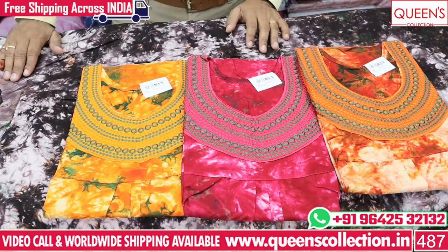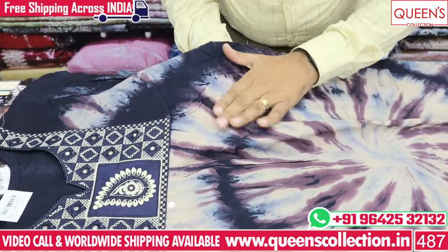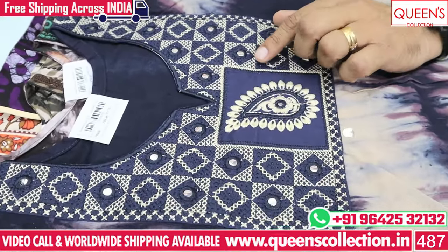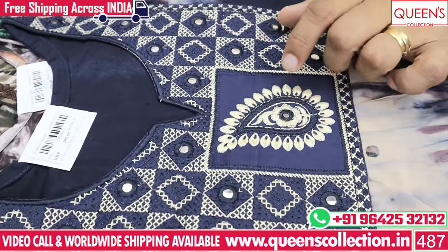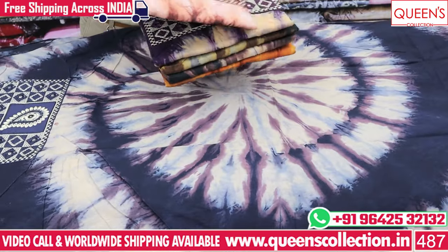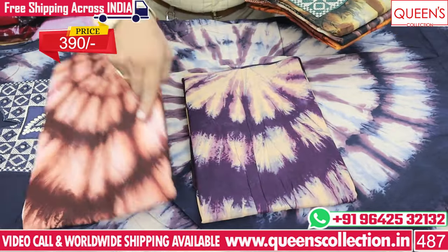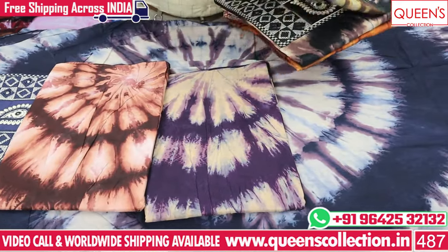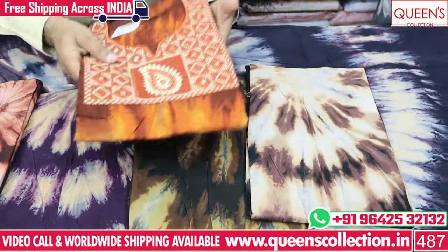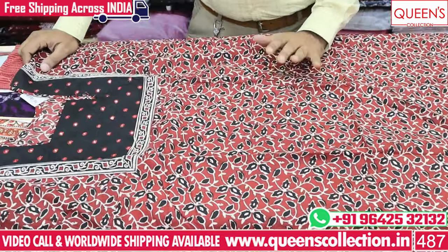This is the next variety — it is soft and smooth. The fabric is very soft and smooth with a nice embroidery pattern. It has beautiful brownish and purple colors. It has a very nice variety with a nice collection in the 390 range. It has a lot of customer demand with mirror work.